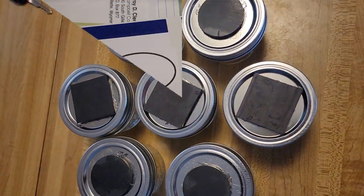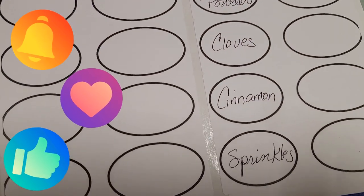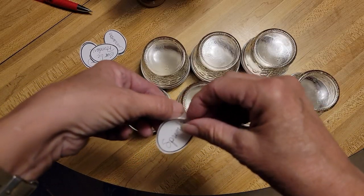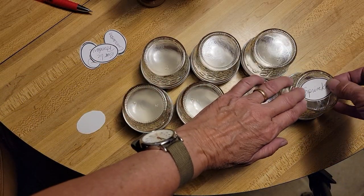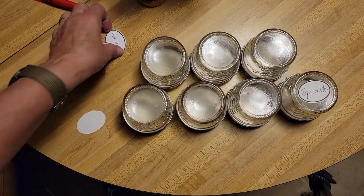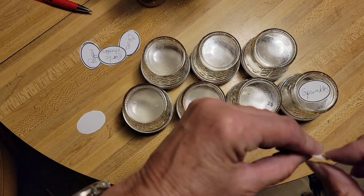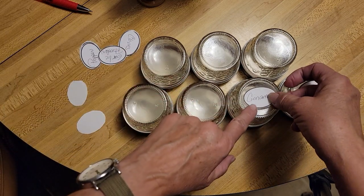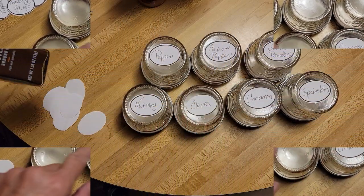I also want to do some labels that will go on the other side. These are the spices that I'm going to put in — you just peel them off and stick them on. I made them on my computer, made the oblong shape, and wrote inside what spices I was going to use. You could also just use a marker and write on the jar — whatever is easy for you.